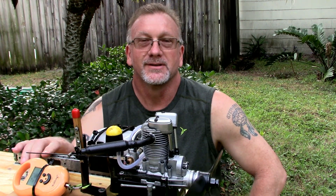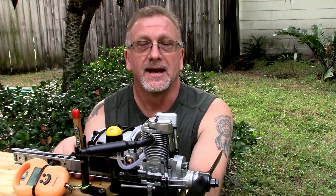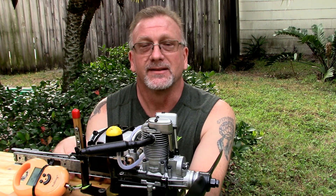Good morning YouTube viewers and subscribers. Today on the stand I dug out one of the two Sato FA65 Generation 1 engines that I have. This is the only one I've got that's complete. The other one is missing a high speed needle, which is not like any other Sato needle, so it's very difficult to find a replacement. So I've got one operational engine and one that's not.